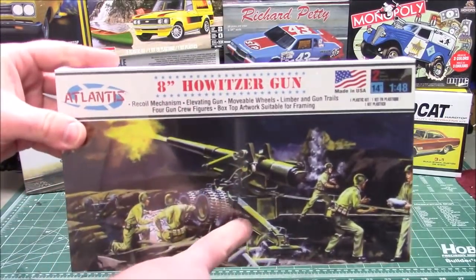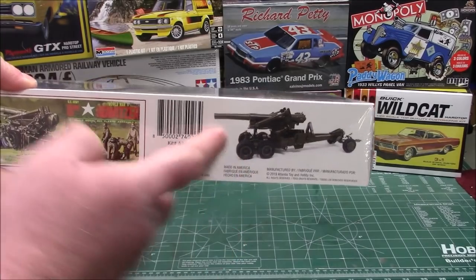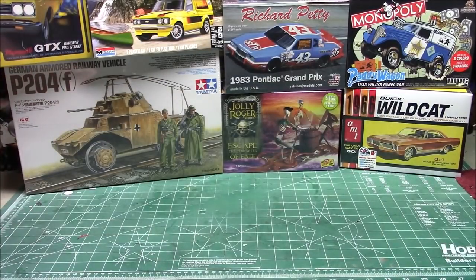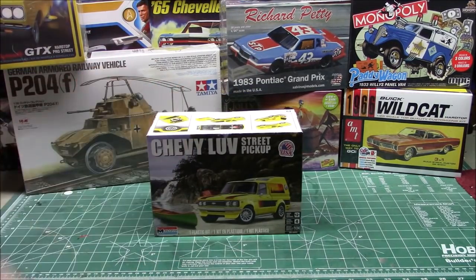They also sent over the 8-inch howitzer, so this could be a companion to the M48 that I put together. This one is trailerable — it's got towing and firing capacity positions. It's an awesome kit, old school, molded in green, and that's going to be a fun one to put together as well. These kits are stacked three deep, so hold on folks — it's going to be a nice long video.